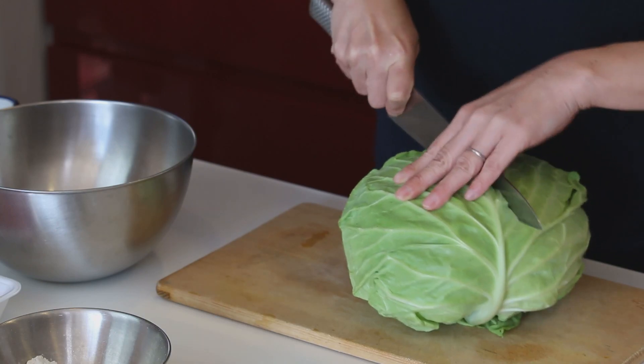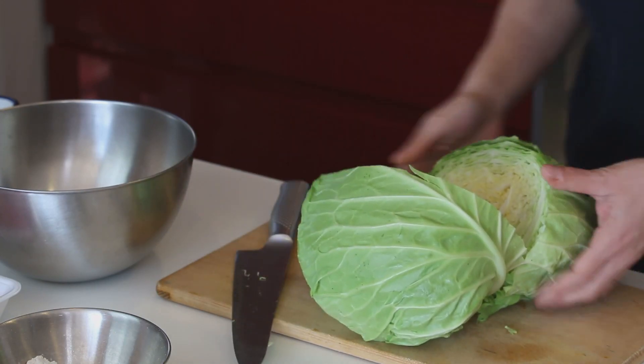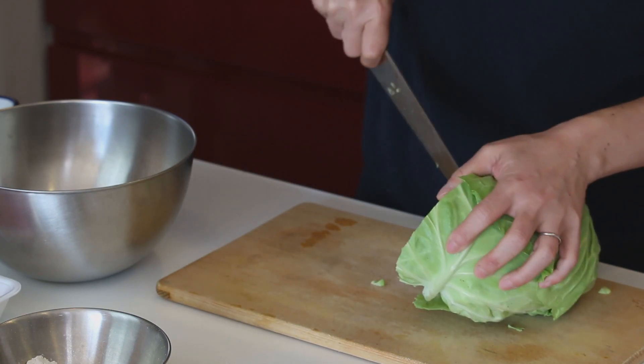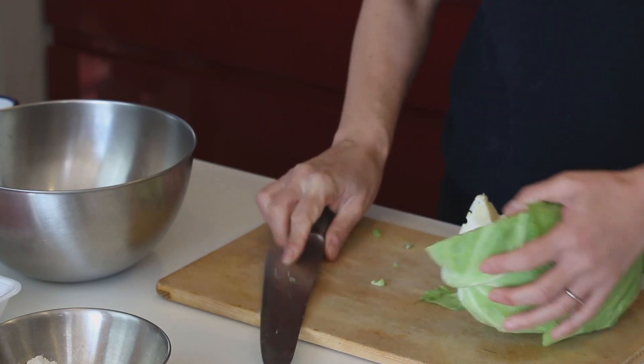Let's cut the cabbage first. I'm using half of this, so let's cut it into half. Remove the core, and cut it into small pieces.